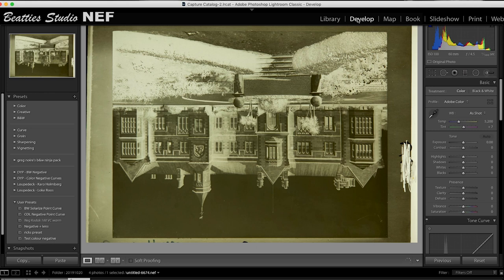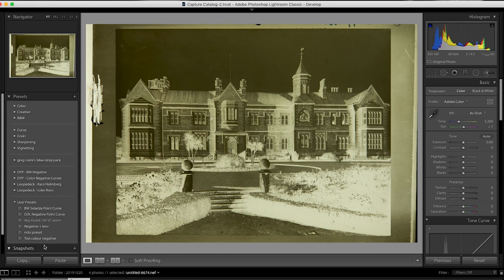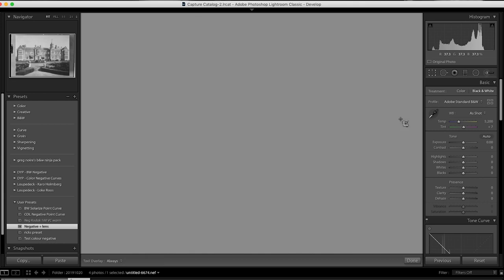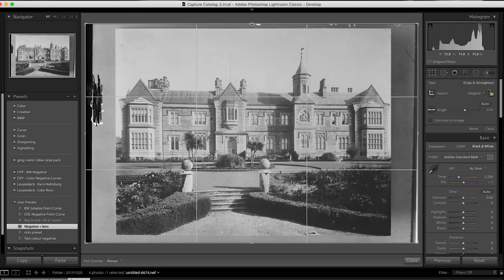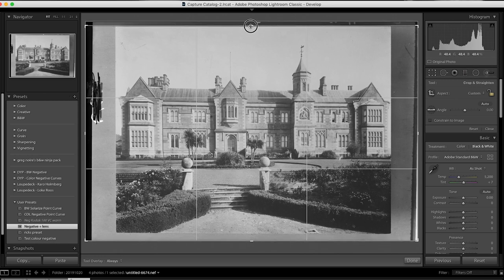Once you get the image into your computer, you'll need to reverse the negative into a positive. In Lightroom, you do this by flipping the curve. There are presets available to do this automatically, and there's even a plug-in. In Photoshop, you just invert the layer, and in other software there'll be a way to do it — so it really doesn't matter what software you're using, use what you have. You might need to convert the picture to black and white if your camera's picked up any tinges of colour, or the white balance is off.